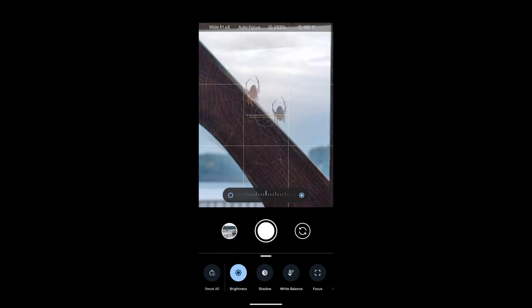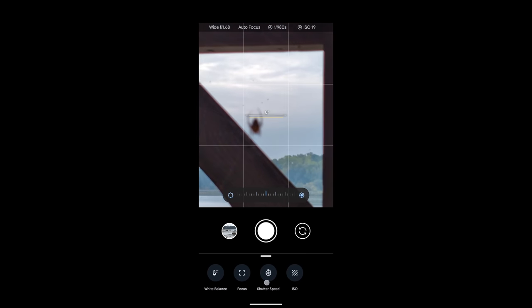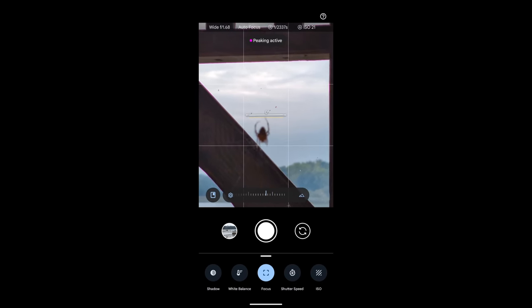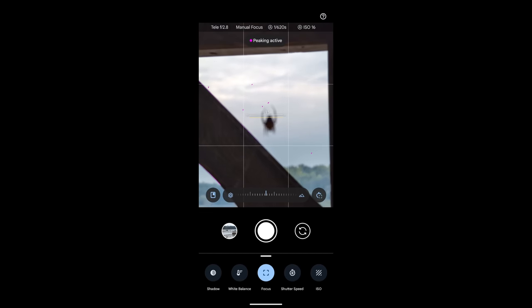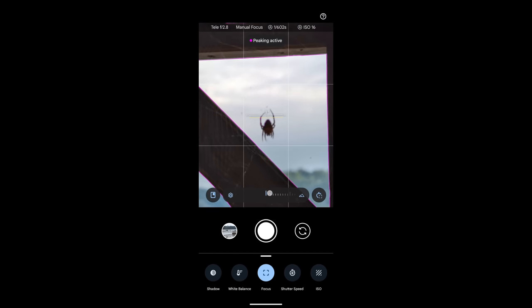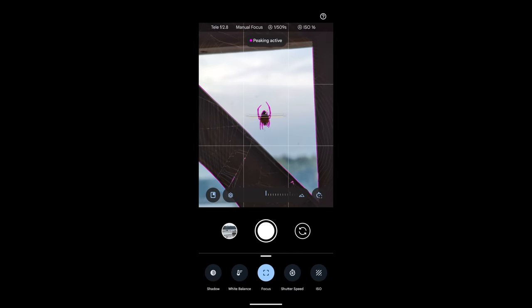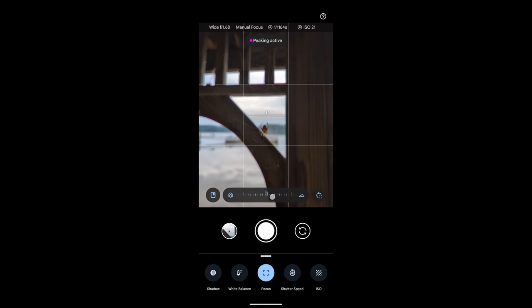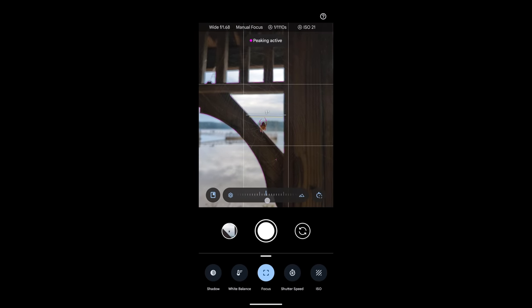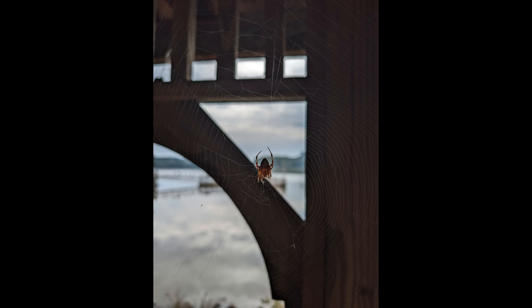The Pixel 8 Pro this year gives you actual pro photography features that Apple refuses to give you, like adjusting shutter speed and having focus peaking. I've run into scenarios every year when benchmarking these phones — especially in October with spiders everywhere — where I put a phone next to a spider and it just cannot focus. Well, with this phone I can manually focus in and get a sharp shot on that spider.